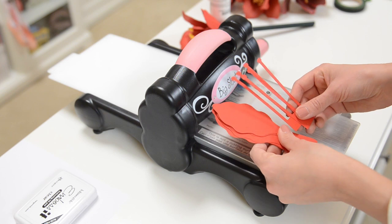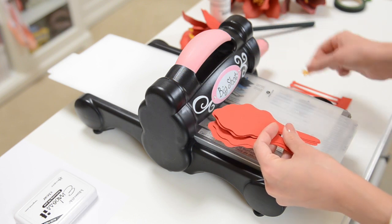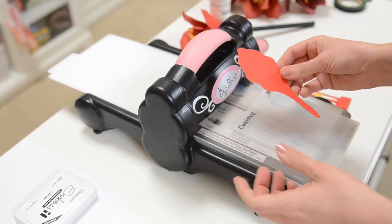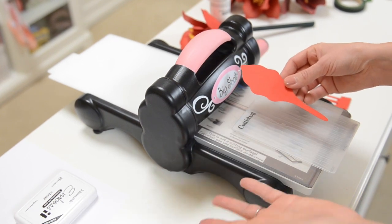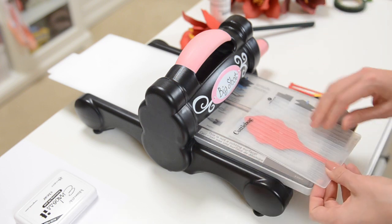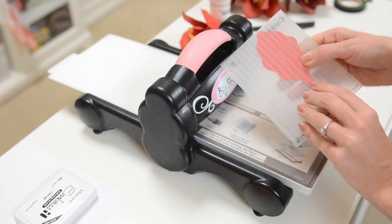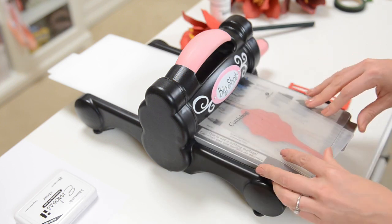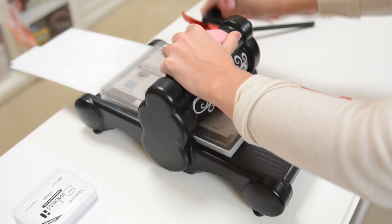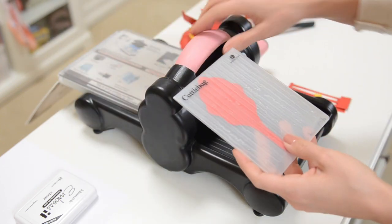For the blossom of our amaryllis, we have two pieces like this, six little gold pieces, and then six petals. If you're going to emboss your petals — which I did because I think it looks nice to add some texture and looks a little more realistic — put them in a Cuttlebug embossing folder called Distressed Stripes and run it through your Big Shot embossing machine. Two at a time fit in there.